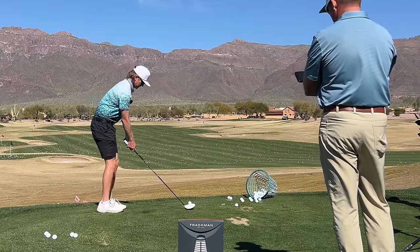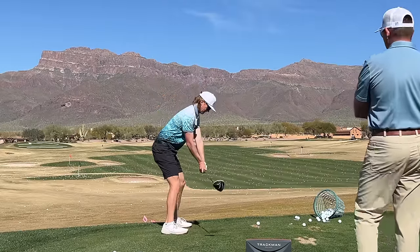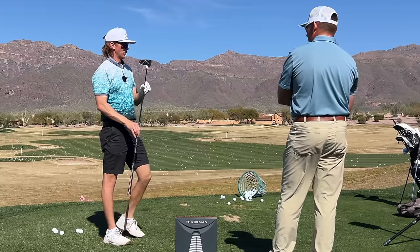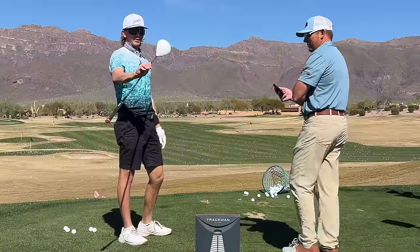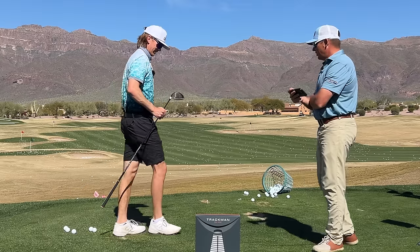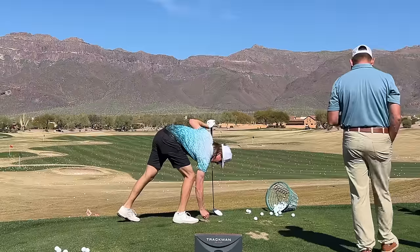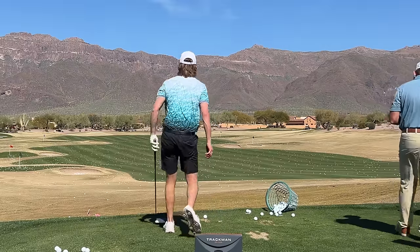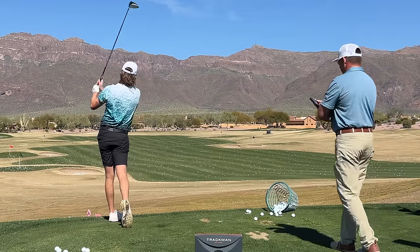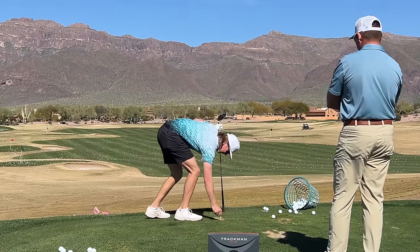Do the drill a couple of times first. This is the new limited edition Mizuno STZ driver — they brought back the white head. It looks like an R11 with cool graphics when you set up. Okay, let's start speeding it up — really feel that right wrist. Oh, we got a hook. Toe banger — 162 ball speed. A little chippy duck snapper.